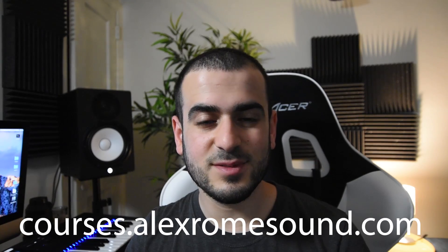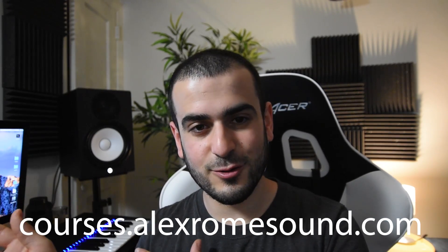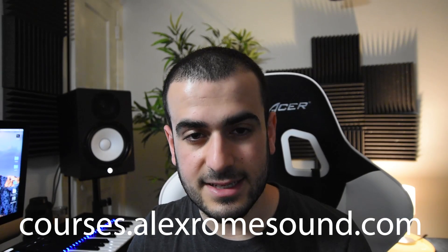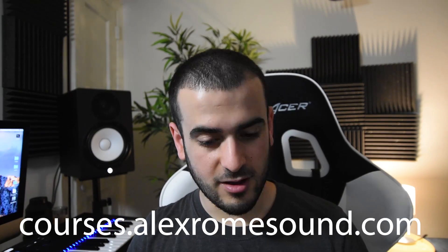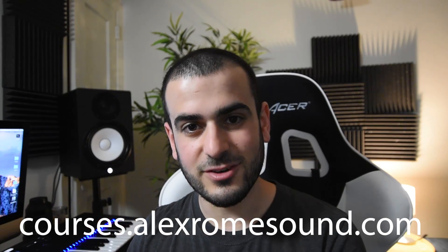Before we do, make sure you go to courses.alexromesound.com and check out my music production course where I take you through the entire music production process from start to finish, all the way from production through mixing and through mastering. It's a sick course, make sure you go check that out.